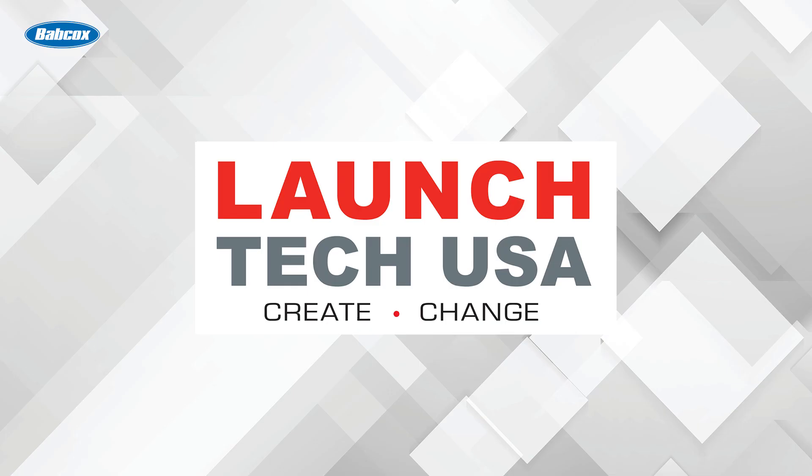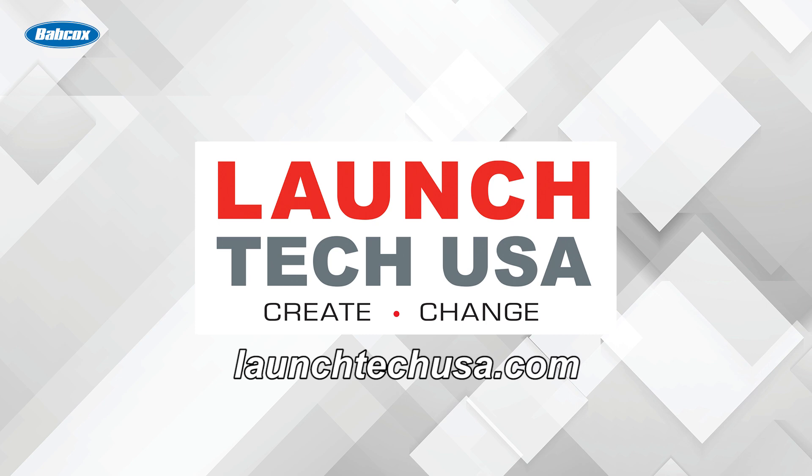This video is sponsored by LaunchTechUSA — solutions with the power to perform fast and accurate OEM level diagnostics and repair. Visit LaunchTechUSA.com to learn more.